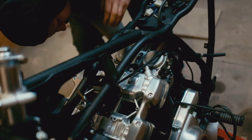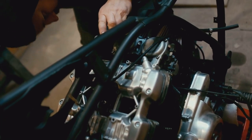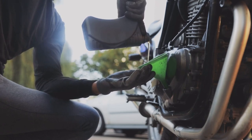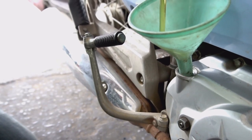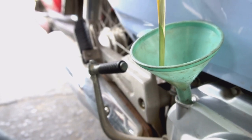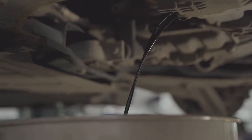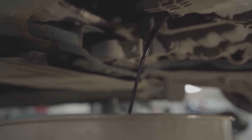Let's move on to the heart of your motorcycle — the engine. Just like our own hearts need good, clean blood to function, your engine needs fresh oil. Think of oil as your engine's lifeblood. It keeps everything running smoothly, lubricates all the moving parts, and helps prevent overheating. So changing your oil regularly is key to a long and happy engine life.